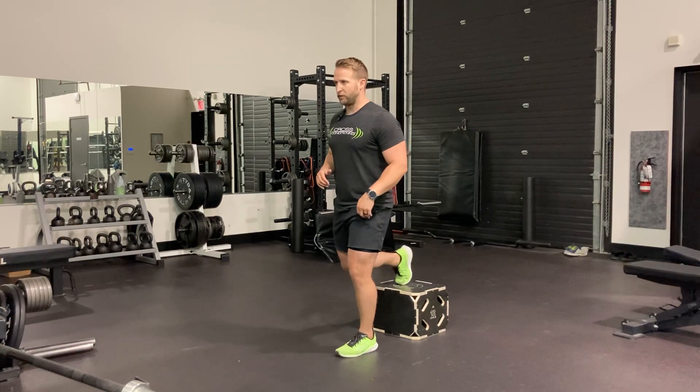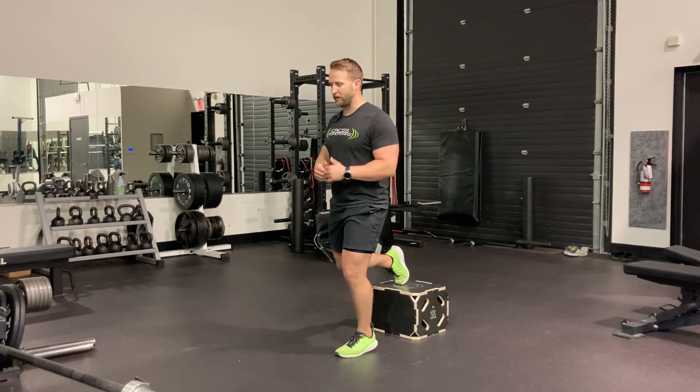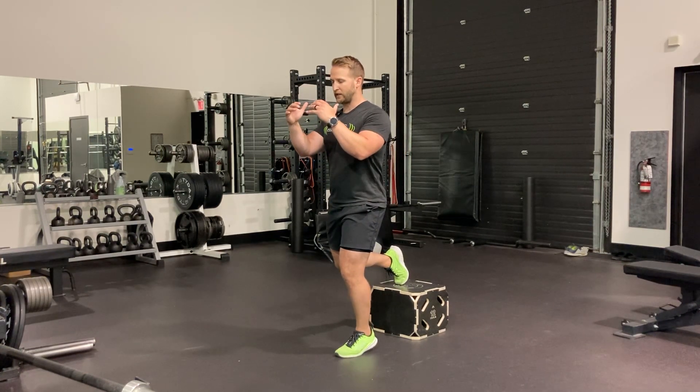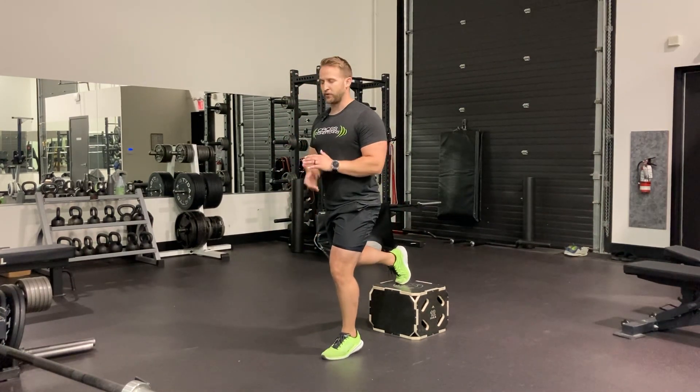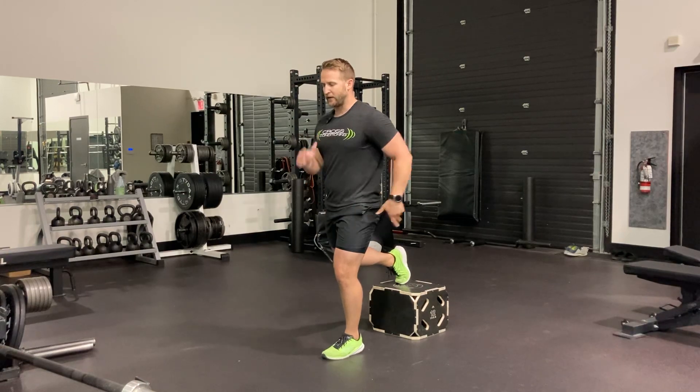First, with the two-arm swing — still on the ball of my foot, really light on this back foot — double arm action as I cycle through this jump.